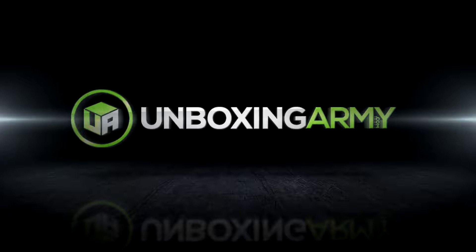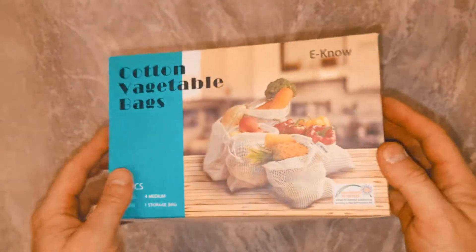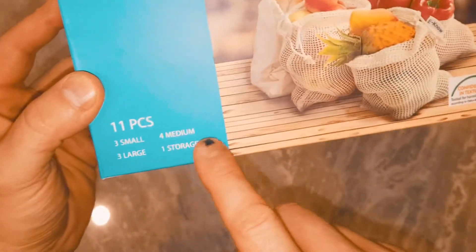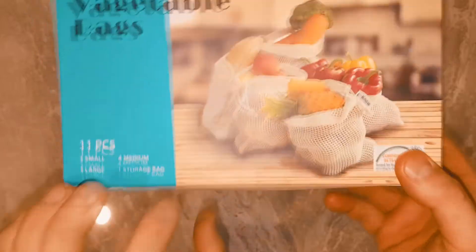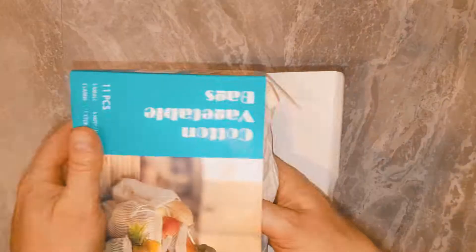So if we have some apples and you want to keep them fresh, you can store onions and stuff in here. We've got some cotton vegetable bags by Eno — there are 11 of them: three small, three large, and four mediums, plus the main storage bag which will keep all of them nice and clean.